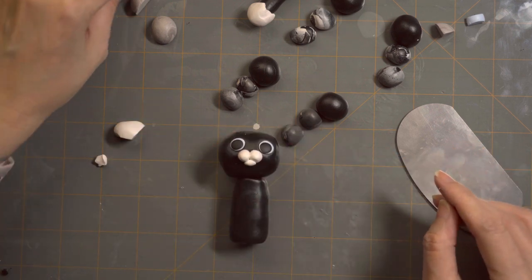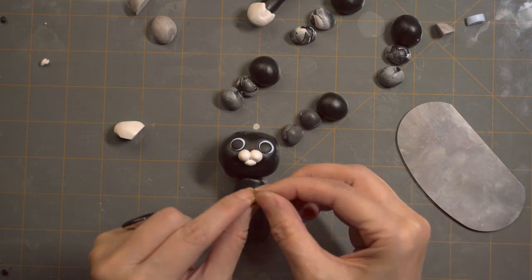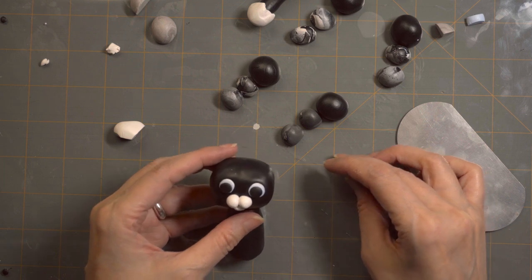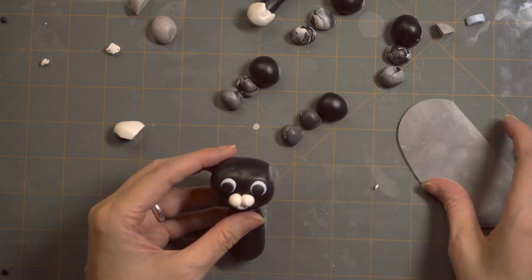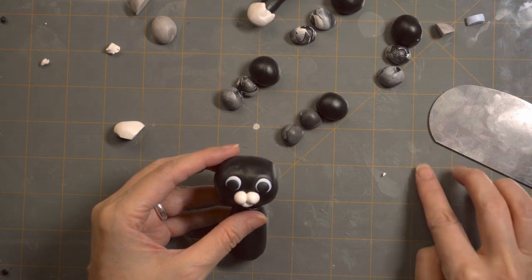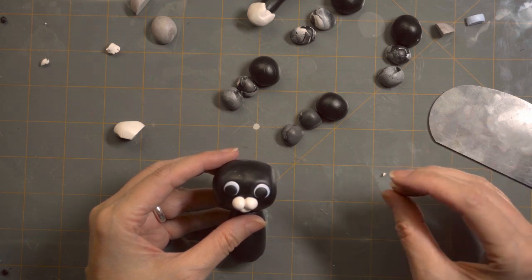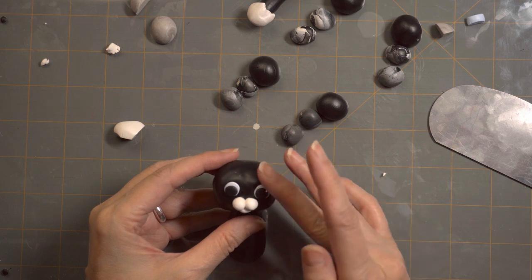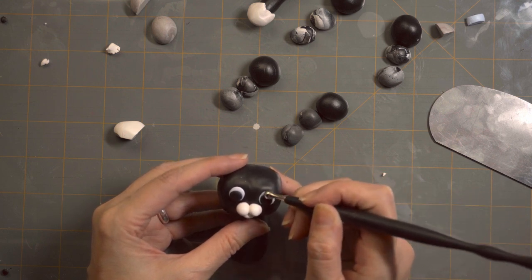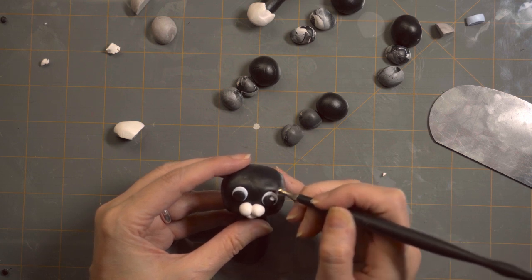Then we want to add highlights to the eye. Get a little tiny fleck of white and just drop it onto the eye — it could be a little round fleck or just a little piece. Just put it on the top of the eye; it has to be a very, very tiny piece of clay. You add it to the eye and then you can smash it down with a ball stylus and smear it on. That will actually make a pretty large highlight. Do it to the other eye and there you go — now you have a beautiful face.